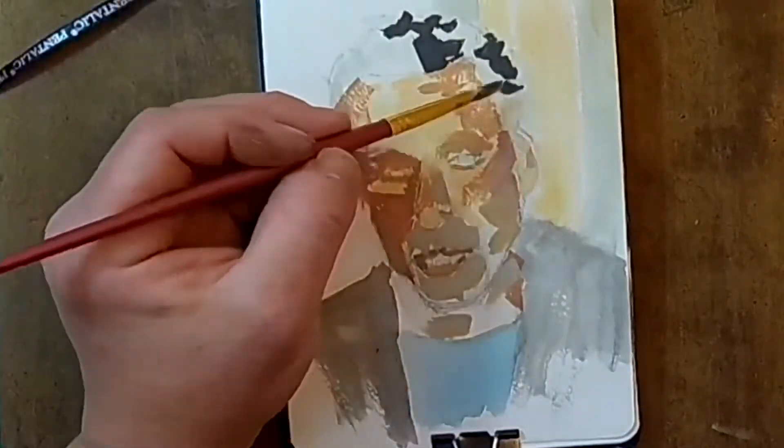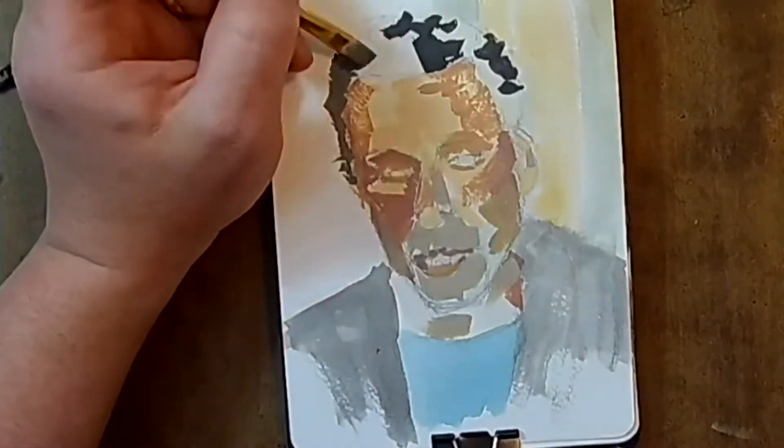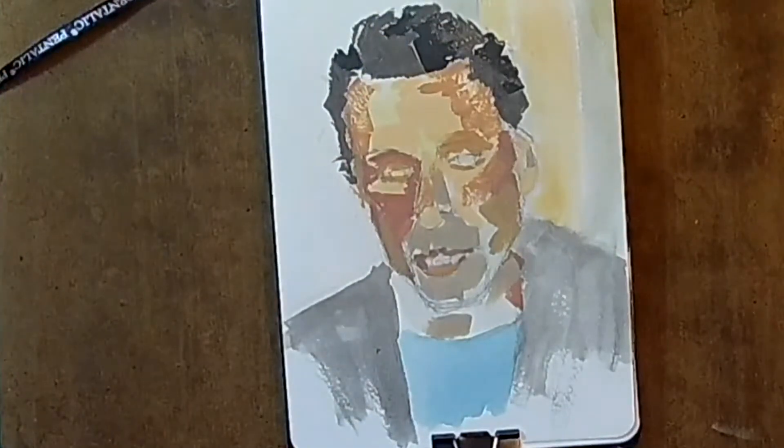Everything has an orange hue. And I was curious to see maybe there's something in that that will help the painting process — maybe it'll help me see values better, or maybe it'll create some sort of interesting artifact in the painting itself.